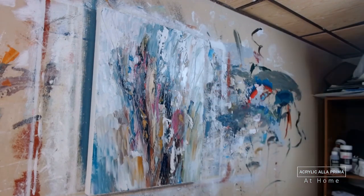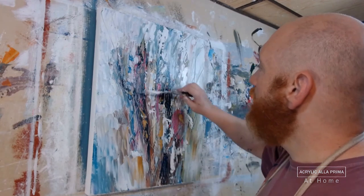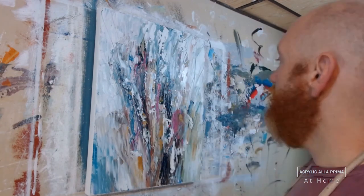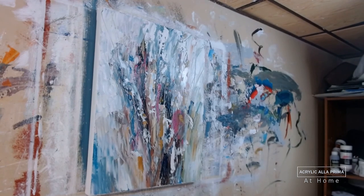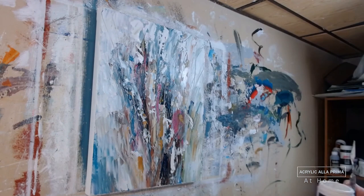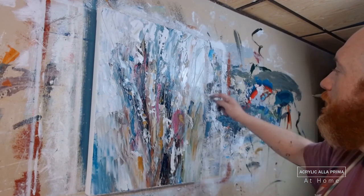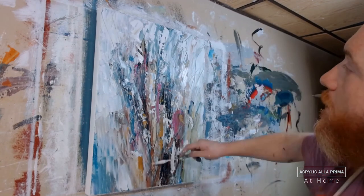Whether you're doing a transparent glaze over something that's dried, or working a la prima here going right on top while it's wet — more integration. I'm taking the same color as the vignetting — titanium white — and going over parts of the foreground to integrate the background with the foreground some more.